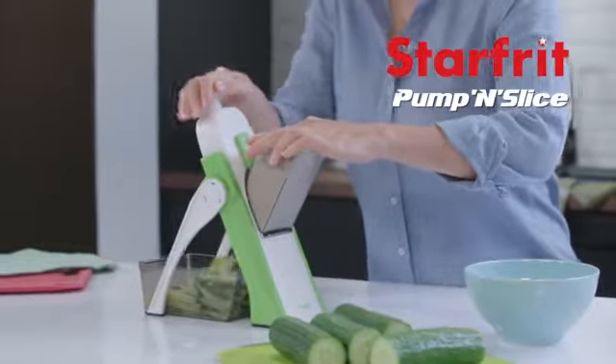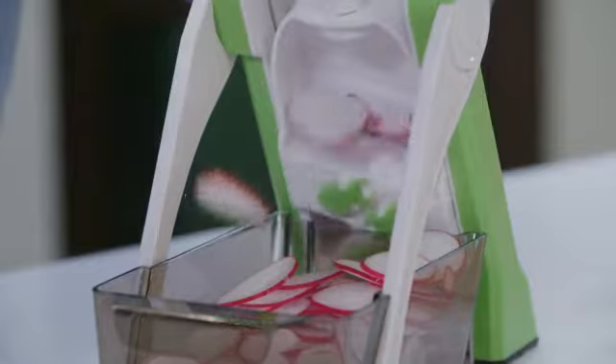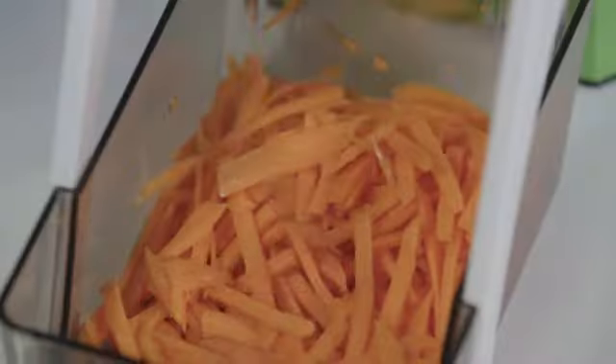The Pump and Slice from Starfrit cuts vegetables effortlessly. Its spring-loaded pump maximizes strength. Julienne, cubes, or sticks.